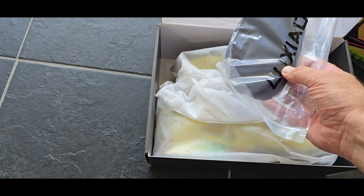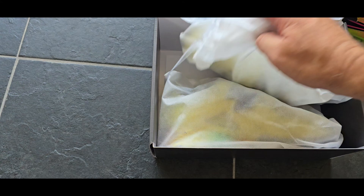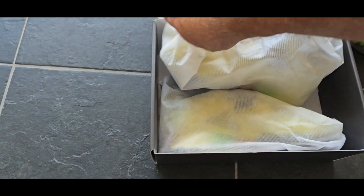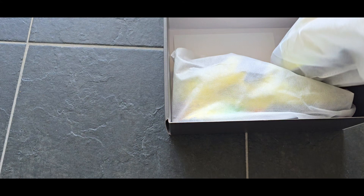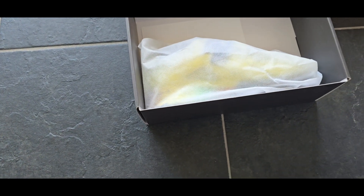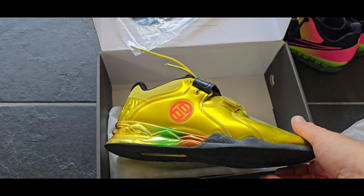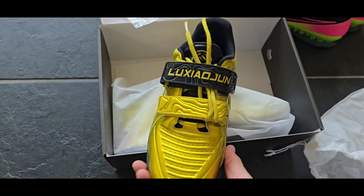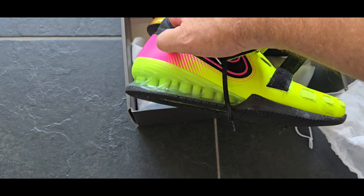Unboxing a very nice pair of weightlifting shoes. Here's some information on the shoebox. Cool, some extra hard insoles — great for the competition of course.